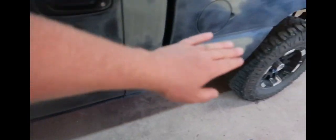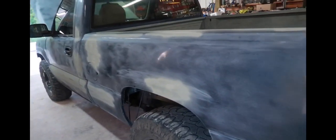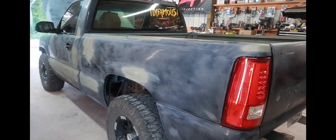He did all that — look at that! And then he did it inside his bed too. Scraped all the old bed liner out, rattle-canned the etching primer in there. We'll get all this sprayed with a bed liner. Army green with black bumpers, black bed liner on the bumpers, and a black grill. It's going to look good.